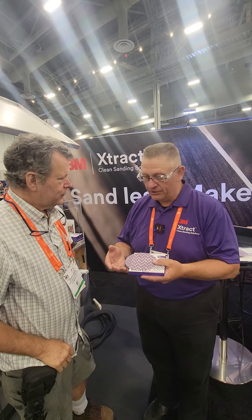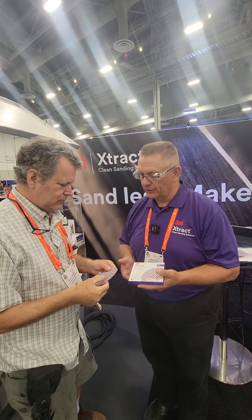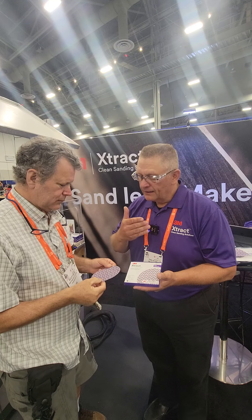So what we did — 3M has been making coated abrasives for 120 years, and when we decided to get into mesh abrasives, we wanted to use that coated abrasives experience and technology to create a coated abrasive pattern on our mesh abrasive. What that does is give us the best of both worlds — we get the cut, the finish, and the life of a coated abrasive, but we also get the added benefits of mesh abrasives as well.